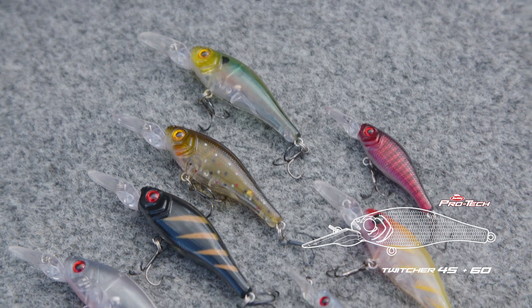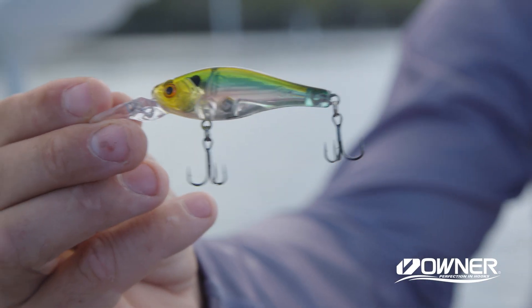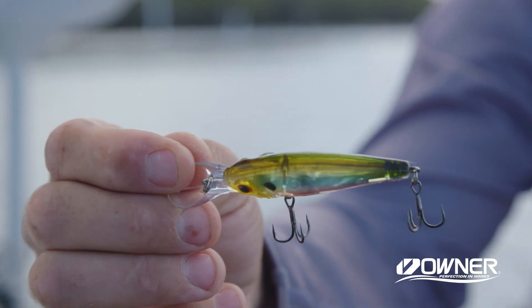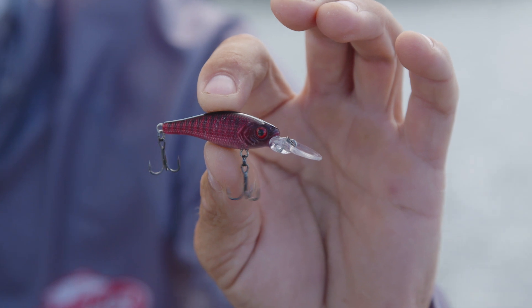This is available in a 45 and a 60. The 60 is gonna be perfect for targeting Australian bass, flathead, and any of the other northern sort of species. But today, we're gonna be using the 45 and we're gonna be targeting a few bream.